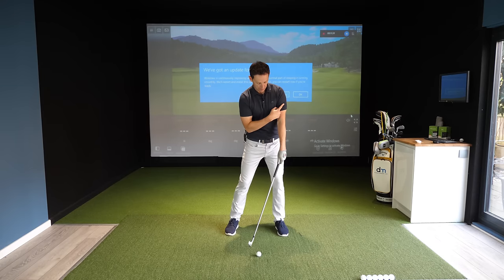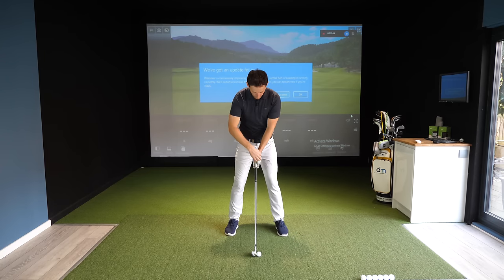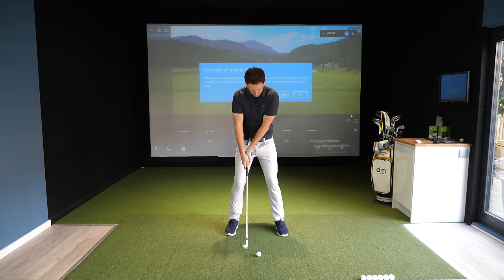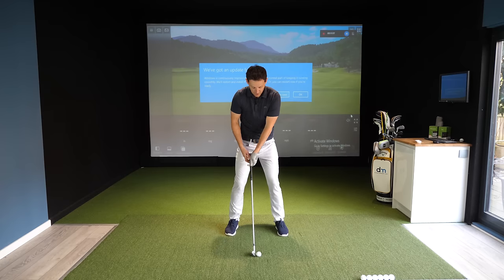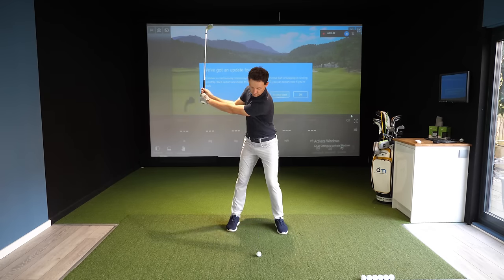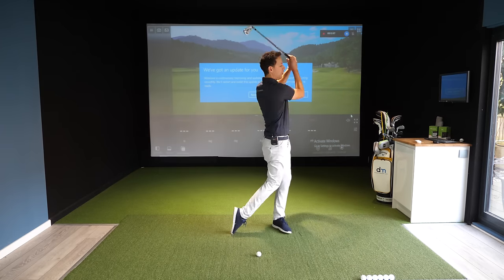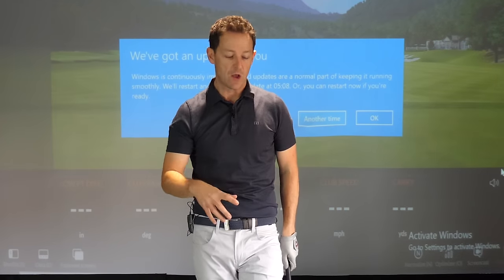With hands forward and weight forward, you're going to strike the ball correctly — the club will line up after the golf ball. If you have the hands back, like I see with so many students, you've already got the opposite kink and you're in flick mode, which hugely affects your ball striking. So: hands opposite lead thigh, pressure forward, and visualize a circle where the lowest point happens just after the golf ball.